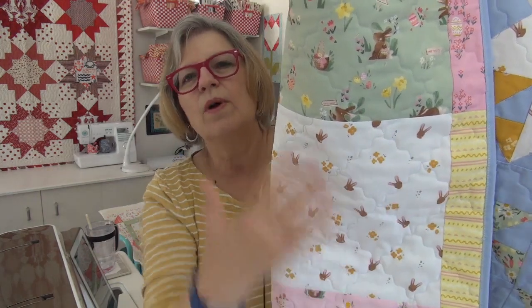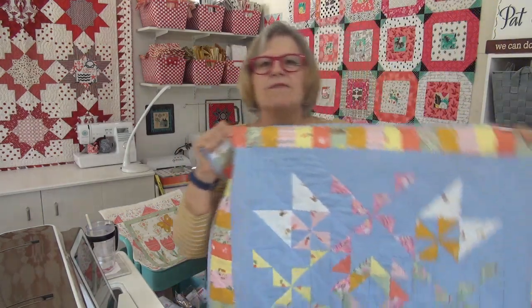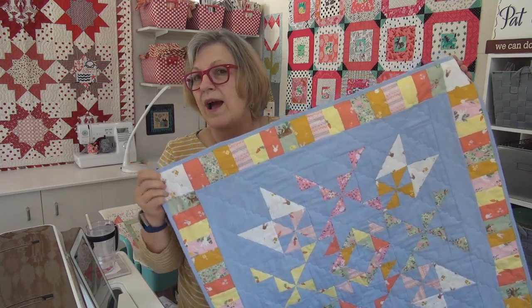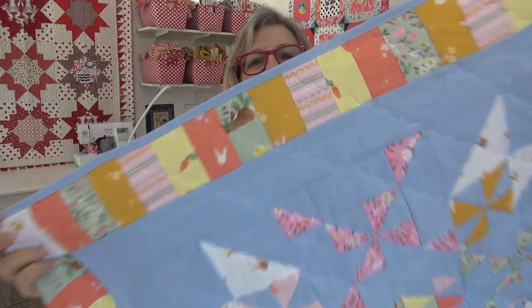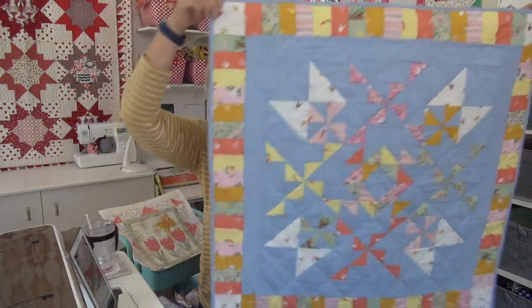I've done a couple with this spacing, but I'd like to do one where it's subdivided to half the spacing — that would be pretty cool to see. It makes a really nice effect. This took about an hour and a half to quilt and put the binding on by machine.